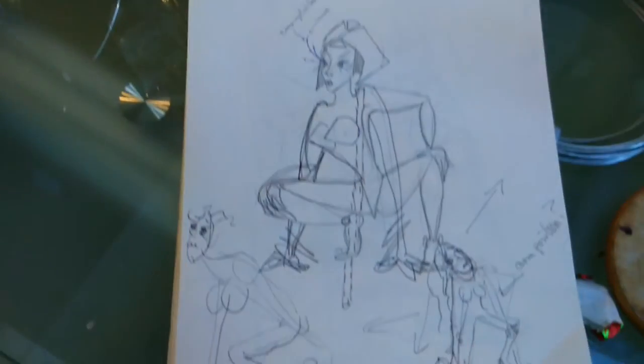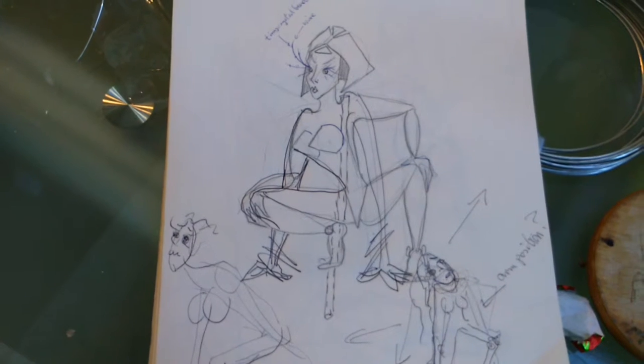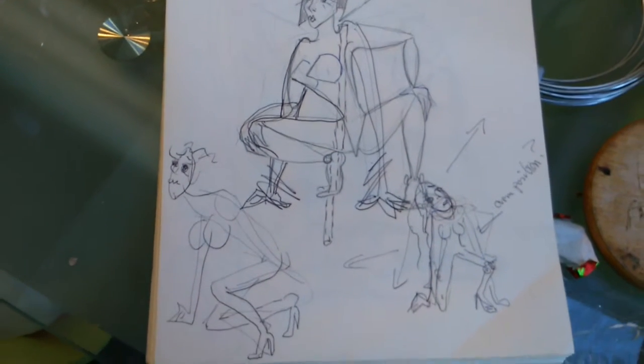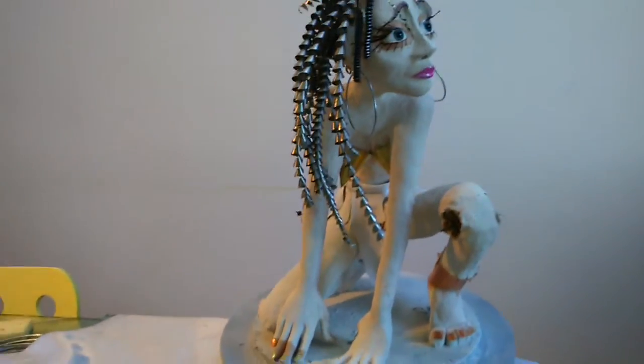I don't pretend to be good at sketching because I'm not. This is just the few scribbles that I started off with while I was sort of just running ideas through my head about the position. And this is what I ended up with.